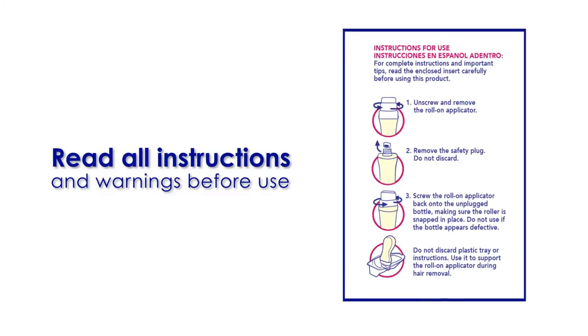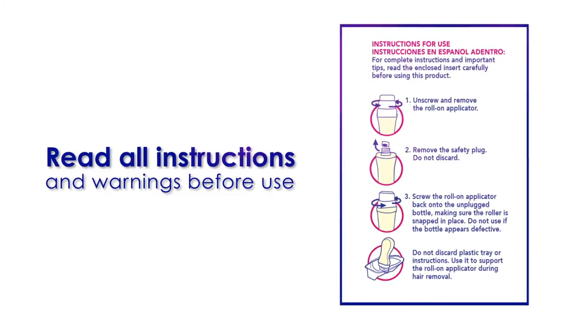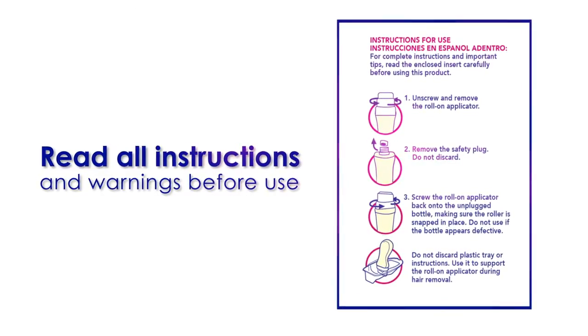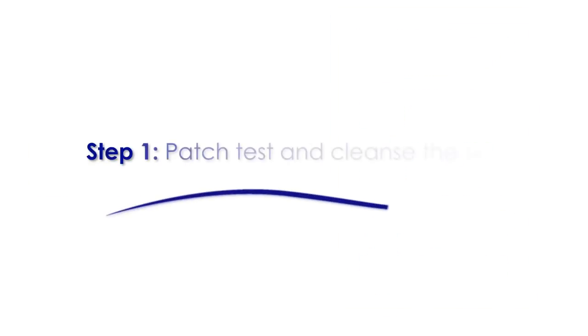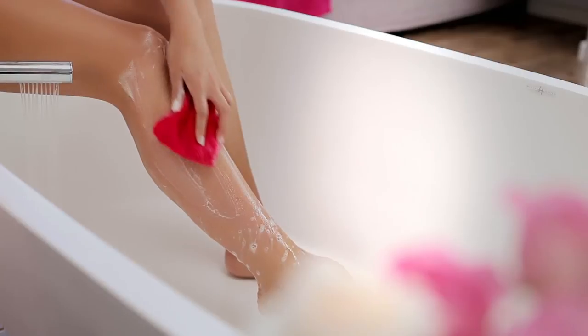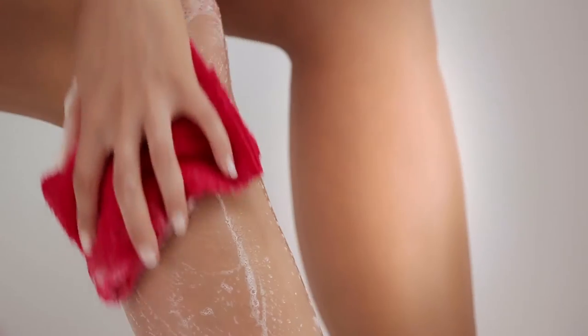Before you begin, read and follow all instructions and warnings carefully. Always complete a patch test as outlined in the instructions. Wash the area to be waxed with mild soap and water and dry skin thoroughly.